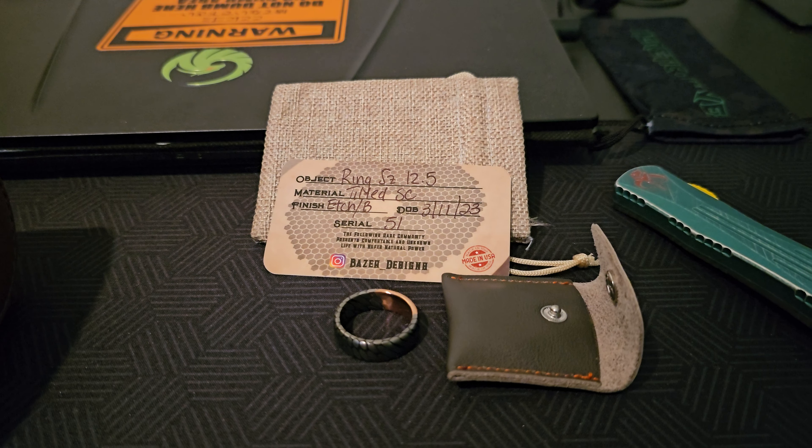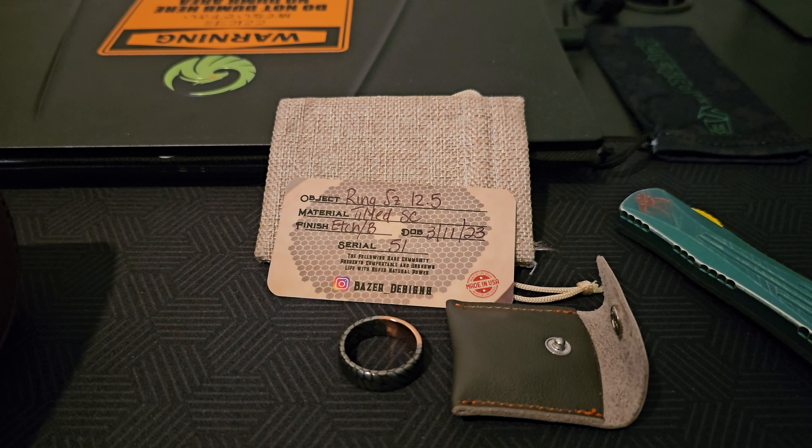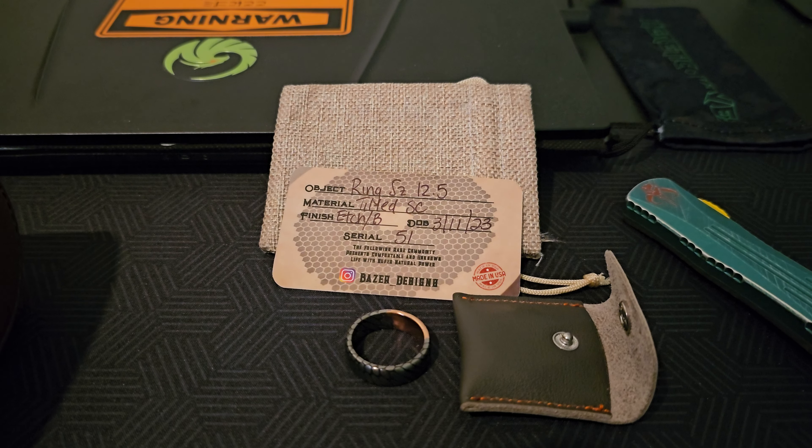Hello everyone, welcome back to the channel. Thank you for joining us and for watching this Sunday. We're going to review a couple different EDC items today. The first of which is a Tilted Superconductor ring.